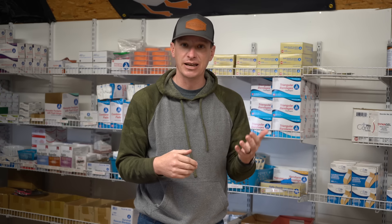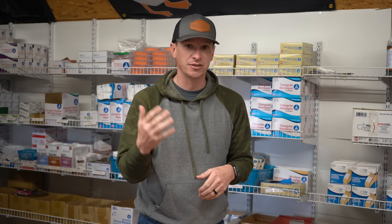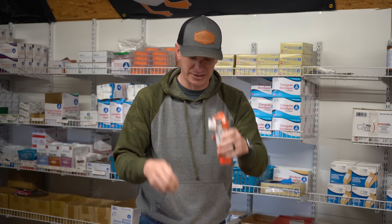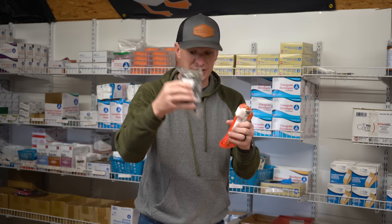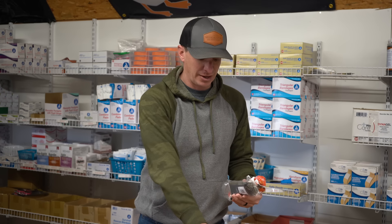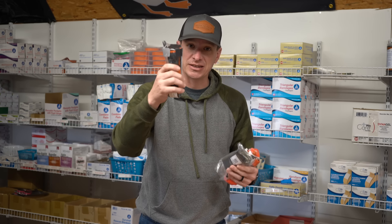If you like the CAT, stick with the CAT. If you like the SOFT-T, stick with the SOFT-T. For me, my kits will have maybe two CATs in there. You could put two SOFT-Ts, the new Everyday Tourniquets, or two SAM XTs. All are solid choices.